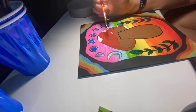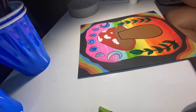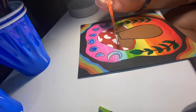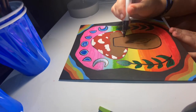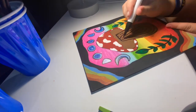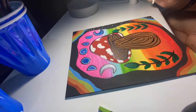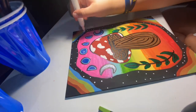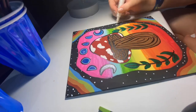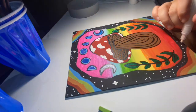Moving on to the mushroom, I'm using a bright white to draw some globs on the mushroom. They're not perfect circles — you could do perfect circles if you want, but I wanted to go for more of a cow print vibe. The dots are supposed to be little stars, and then I'm going in and physically drawing a couple of little stars as well.